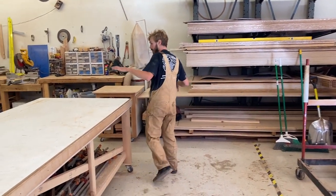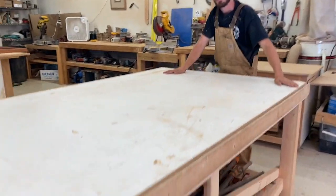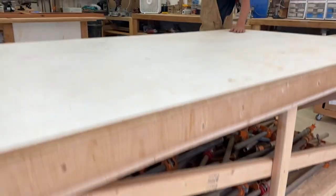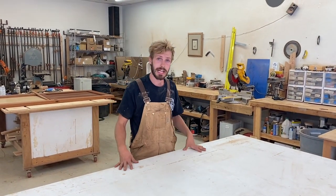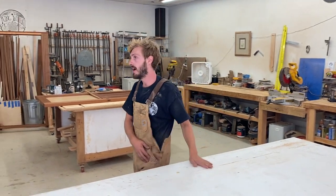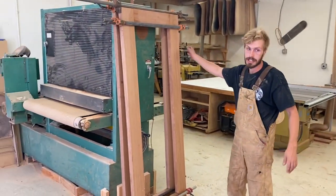So coming around here, this is the primary glue-up table. Underneath we keep a lot of clamps. This is where I do a lot of the dominoing when we're assembling doors. This is also where a lot of the sanding happens. As you can see here, these are some doors that I just glued up recently on this table.